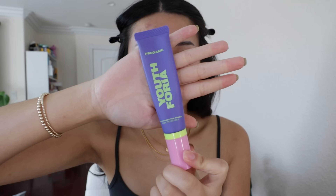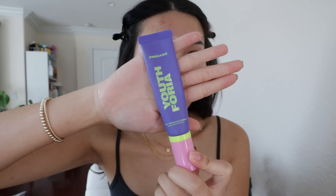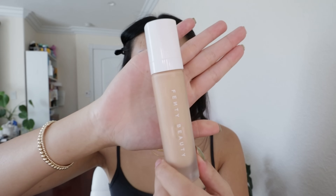First we're gonna start off with the base. And because I'm breaking out, I like to use this primer — this Youthphoria Pregame Primer. This is really good for when I'm breaking out. It kind of helps form a protective barrier between my makeup and my skin.